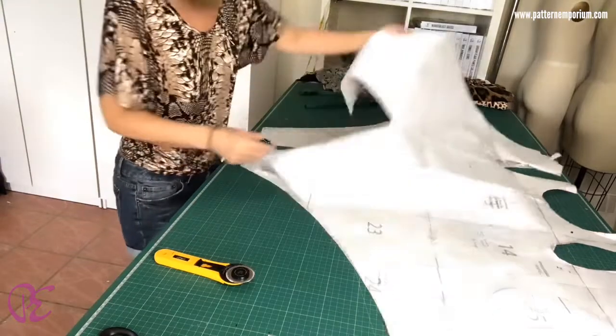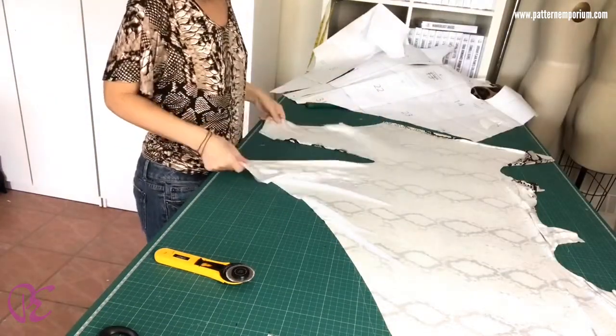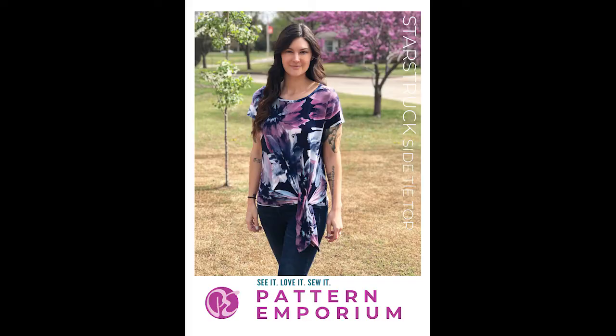And that's all the rest of it — and there you have your pattern piece. Tada!